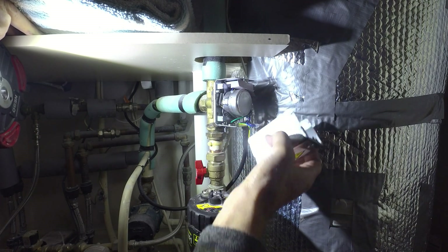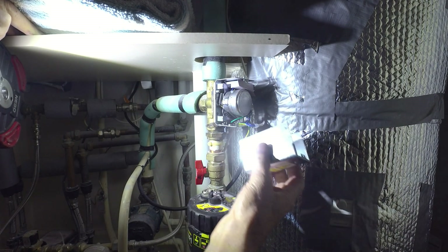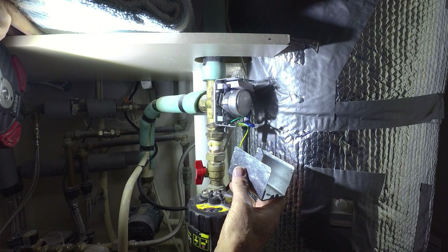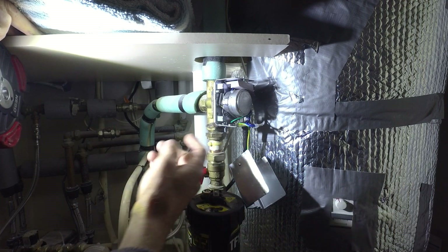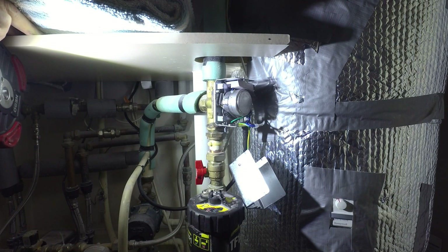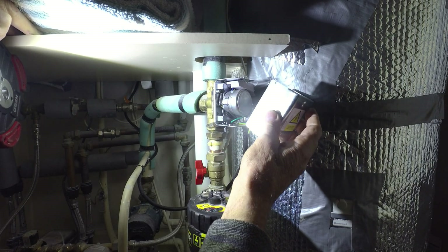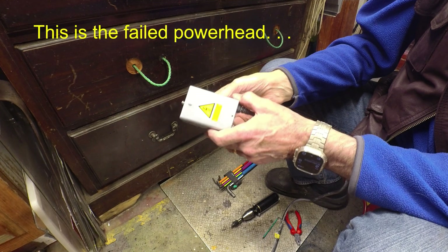These cutting valves do seem to be unreliable. At least this one lasted just over nine years — nine years and one month. The last replacement hopefully will last at least that long, if not longer. I'll put the cover back on and this is good to go.